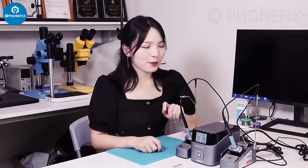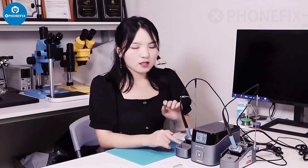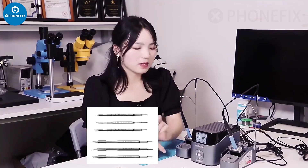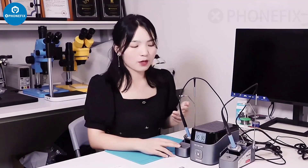Here is how to use the T420D solder station as a two-channel solder station. It comes with two station holders and two handles — this is T245 and this is T210. It also comes with six tips; you can install and replace different tips on the station. Compared with T3A and T3B, it has two brackets and two clips to hold the handles, making it more practical for formal use and other solder work.